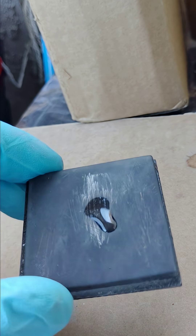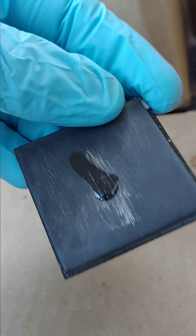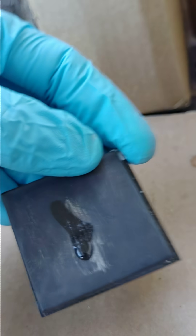There you go, you see how it turns chalky blue? That's silver. There you go.